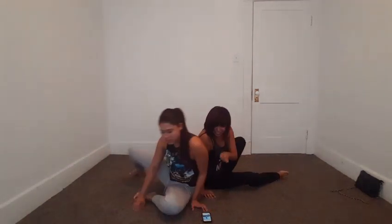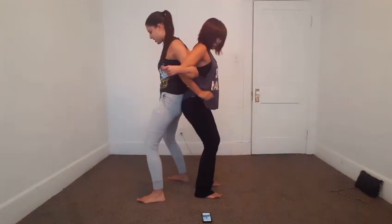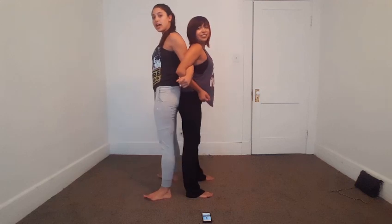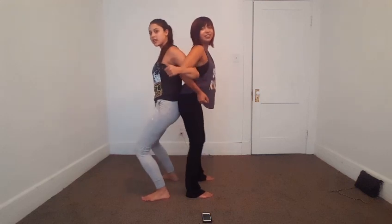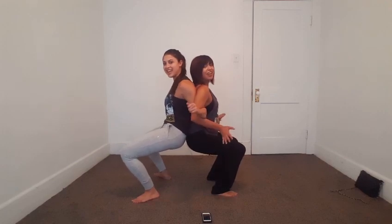That one doesn't even look hard. I don't care. Let's try it backwards. Ready? Hold on. Maybe it's because you're shorter than me. Because when you squat, I'm still up here. So let me try here. Ready? Okay, go now. I would say this is it. Ayy!